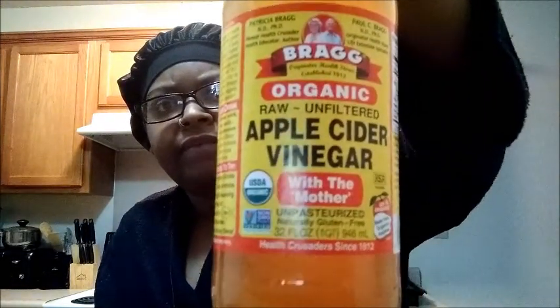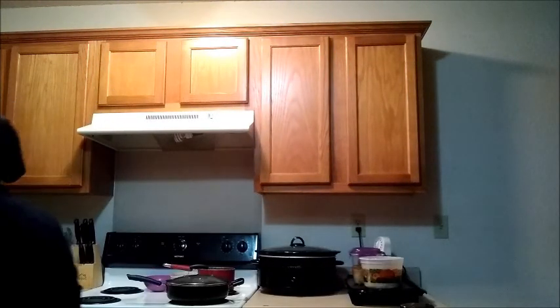I didn't tell you — I use Bragg's apple cider vinegar with the mother. That is very important. You want the one with the mother. It has all the nutrients and everything you need. And then let me grab my lemon juice. This is freshly squeezed lemons — I squeezed them yesterday. This is about eight lemons' worth of juice right here.